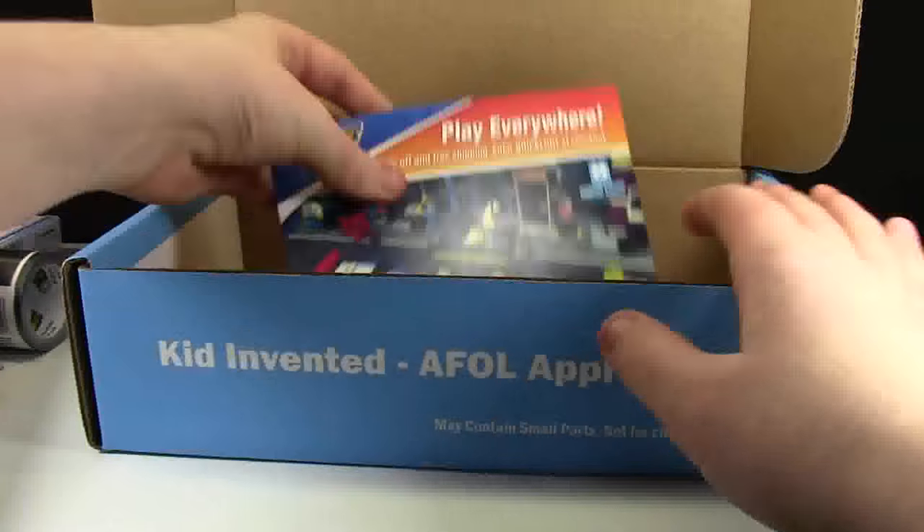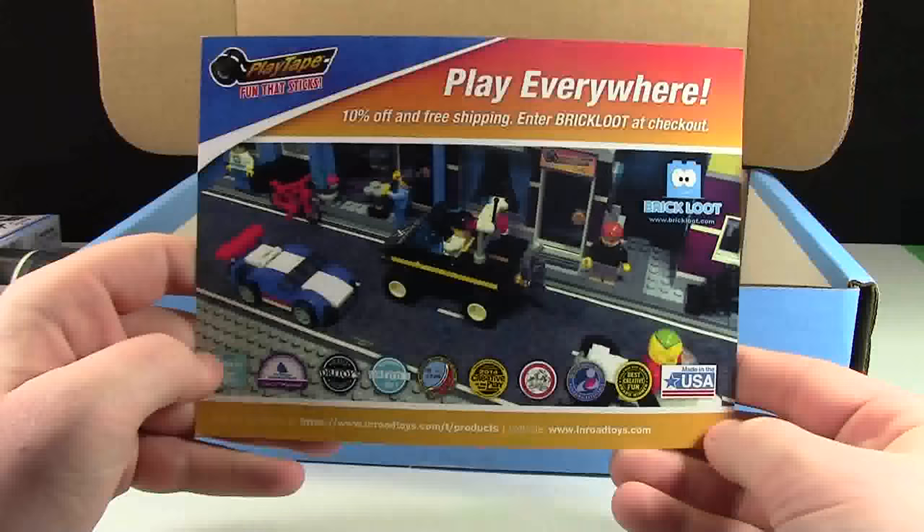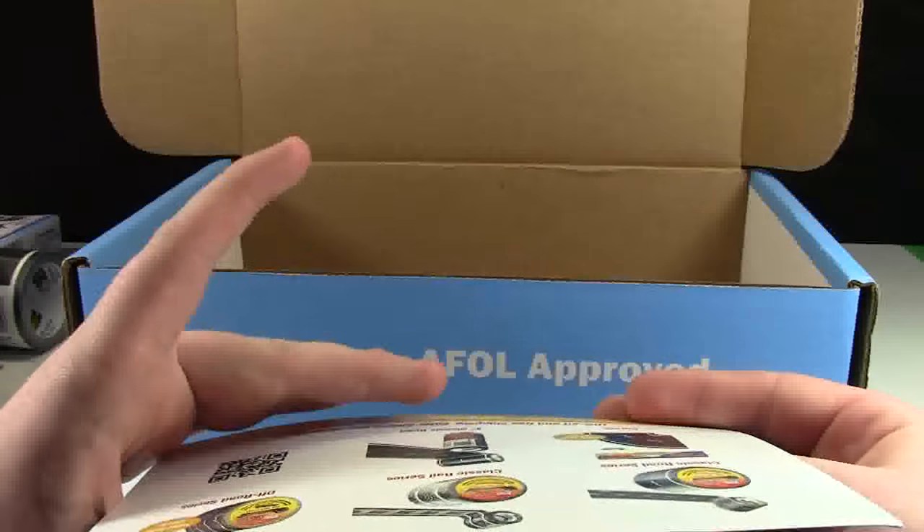The last piece of paper in this box is this Play Tape ad, and there's a coupon code on the back.